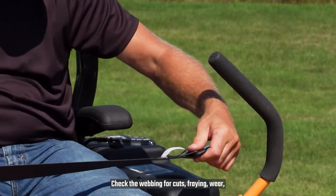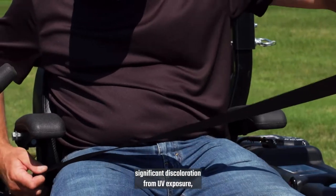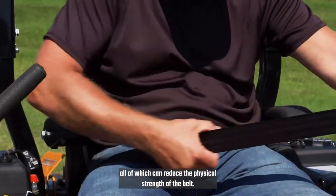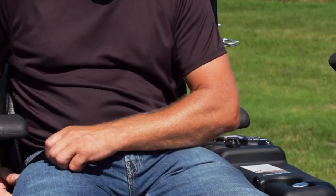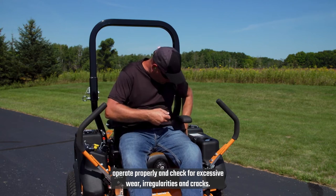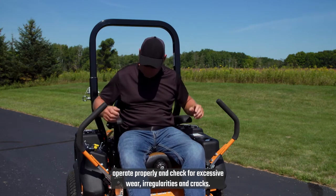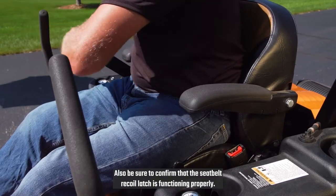Check the webbing for cuts, fraying, wear, significant discoloration from UV exposure, packed dirt, and stiffness, all of which can reduce the physical strength of the belt. Ensure the buckle and latch operate properly, and check for excessive wear, irregularities, and cracks. Also be sure to confirm that the seat belt recoil latch is functioning properly.